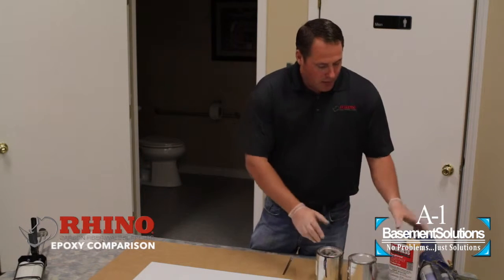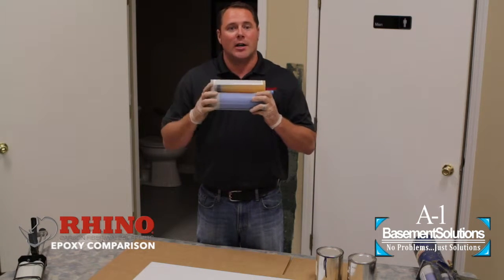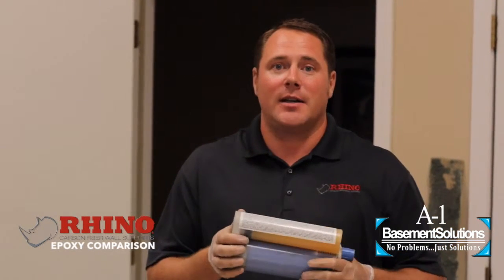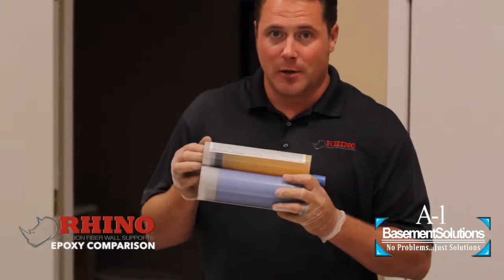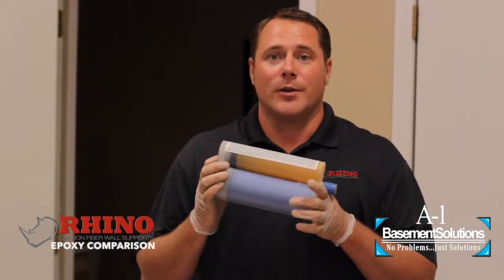The other types of epoxies out there are epoxies that have a filler in them. They're multiple colors, they look cool when applied, but they're very thick and they do not have any strength — because the more fluid the epoxy is, the more virgin it is. The thicker it is, the more filler it has. For example, this particular epoxy turns green when you put it on the wall. It looks really cool, but it has virtually no strength.